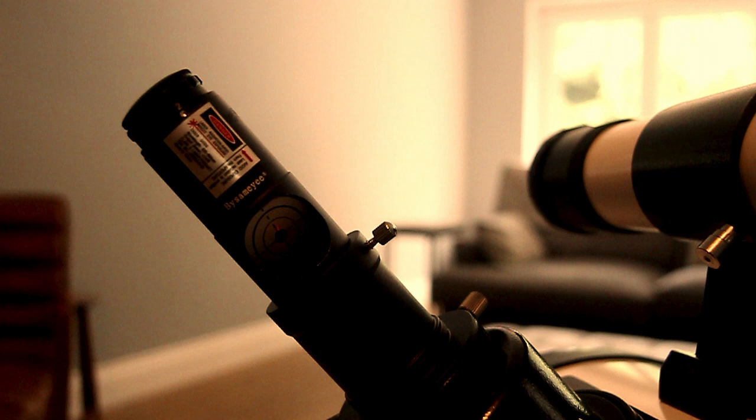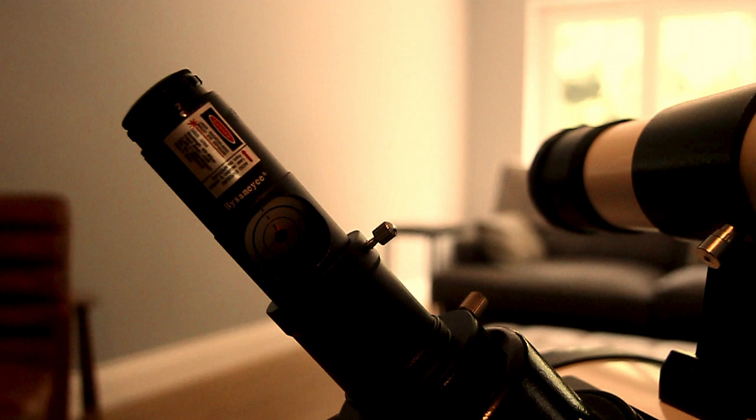Hopefully you enjoyed the video and it was easy to understand. That is all you really need to know about collimating your telescope. Thanks for watching — I'll put a link in the description for the laser collimator. See you later.